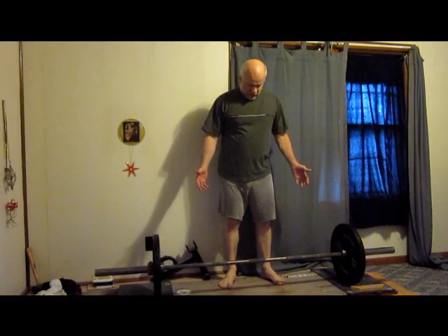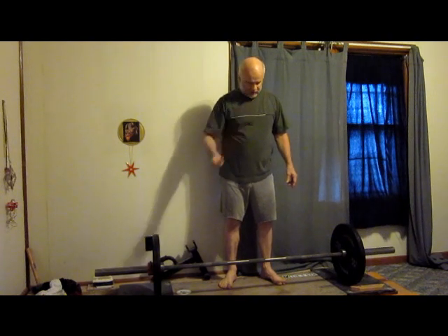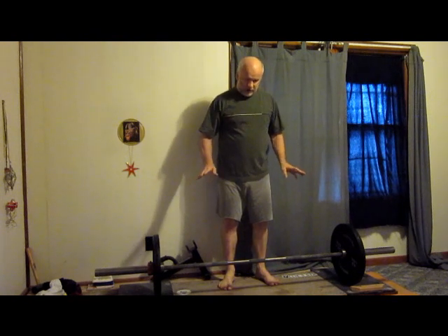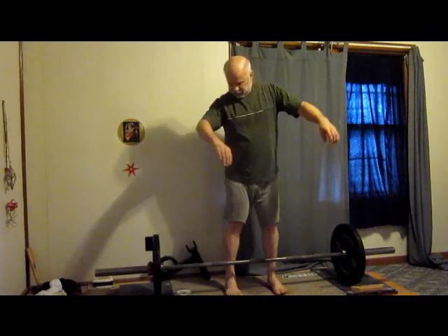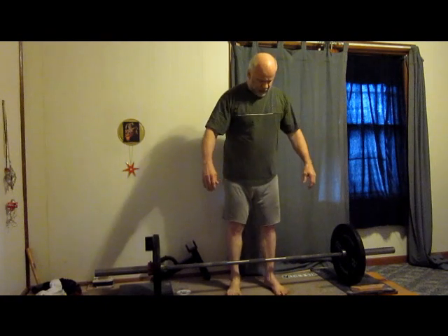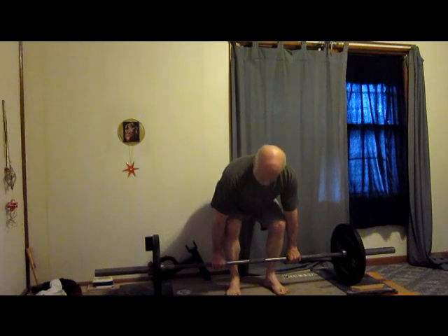I'm going to see if I can get any useful video using light weights because it's my rest day and I want to go heavy. But the starting position and hip height — I'll see what happens. Get my feet in here, bar over midfoot, then reach down and grab the bar and bend your legs.